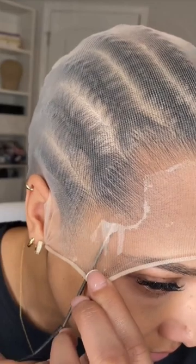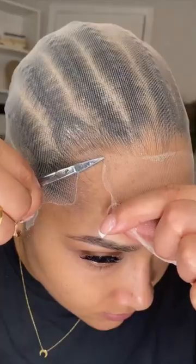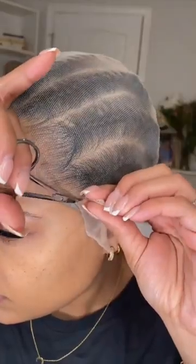If I over spray, I go in with a rat tail comb and just make the hairline how I want it. Using curved nail scissors always helps me cut as close to my skin as possible.